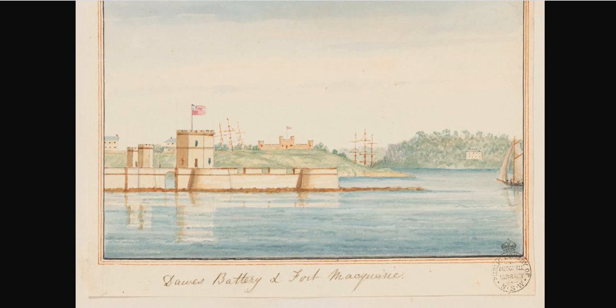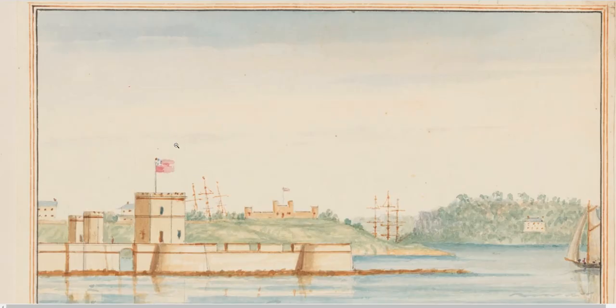It's on Miller's Point in the northern part of Sydney Cove. What struck me when I looked at it — this is quite unusual. The image is apparently from a book of watercolours from around the 1840s, which we'll take a look at in a sec. What drew my attention was this flag here, and there's another flag in the background which we can't make out.